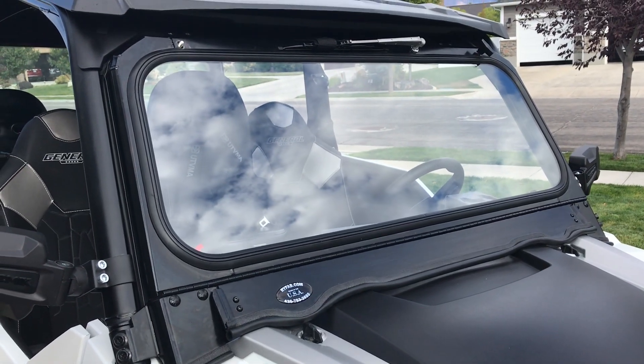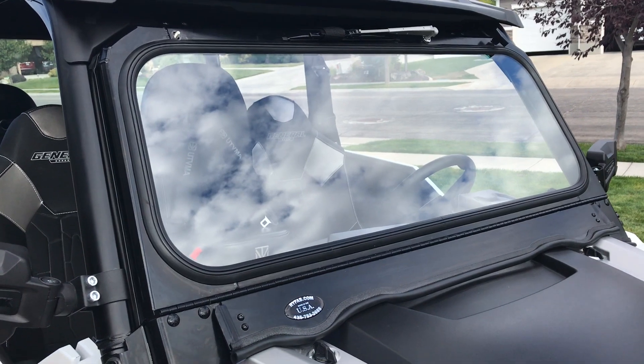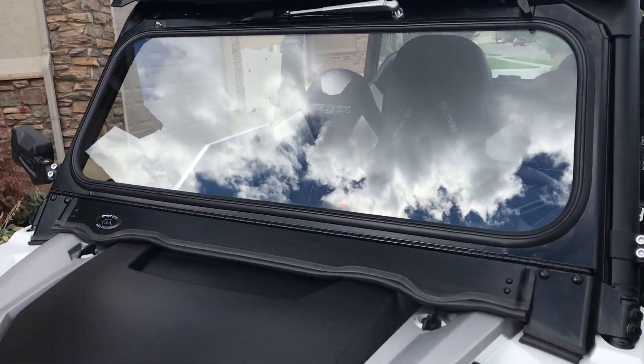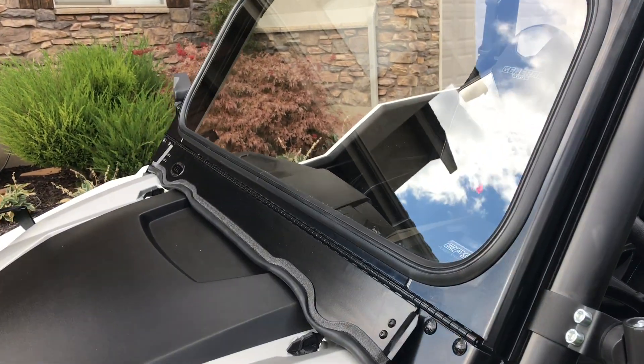Today we're going to do a video review of the Polaris General windshield from Rye Fab. This windshield is a folded vented windshield, so there are a couple different ways you can let air into the cabin.